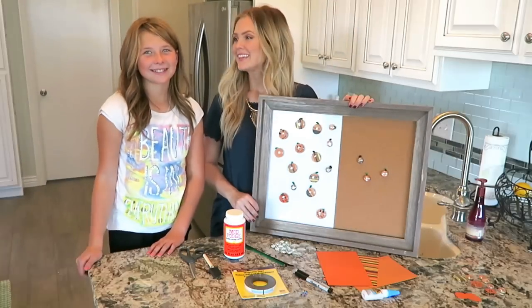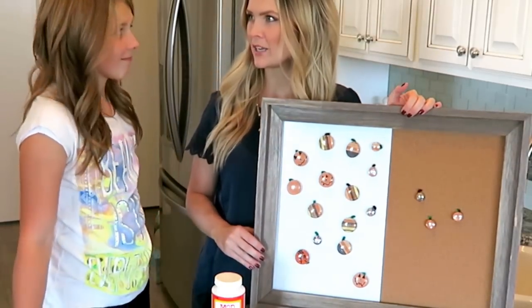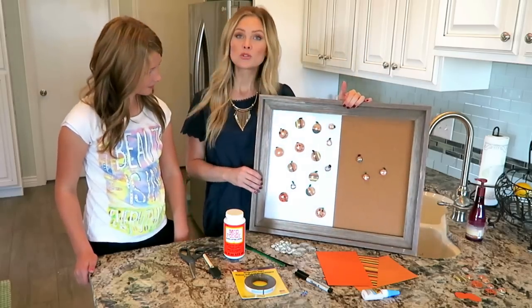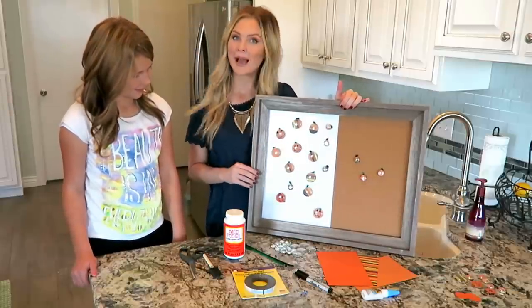Hello everyone! Hi! The kids and I made these super cute magnets and pushpins about two weeks ago to celebrate Halloween and fall. So we decided it would be fun to show you how we made these pumpkin and jack-o-lantern magnets and pushpins.